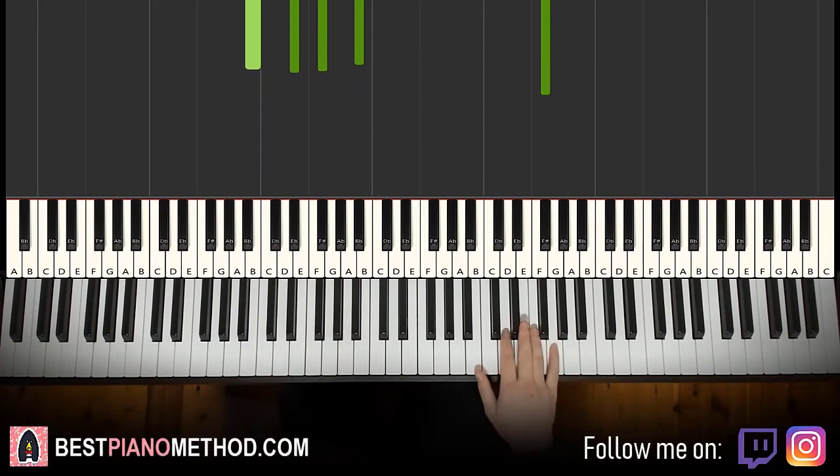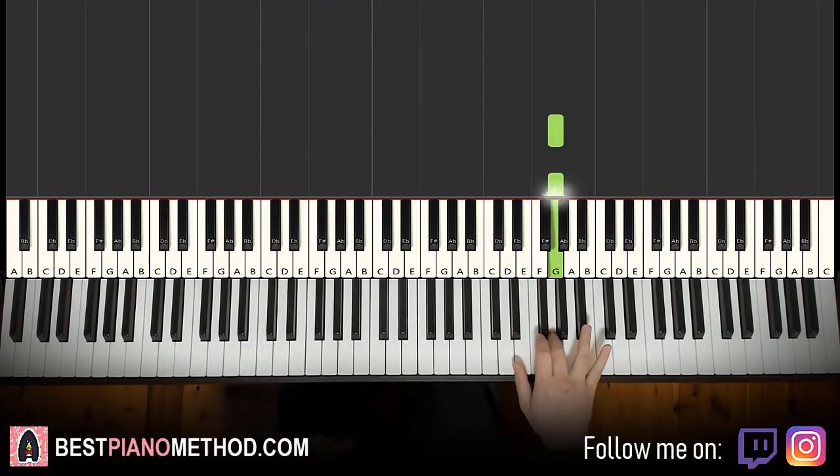Moving on to the fourth and last part. Right hand goes G, G, up to B flat, and then two F sharps. One more time: G, G, B flat, F sharp, F sharp.